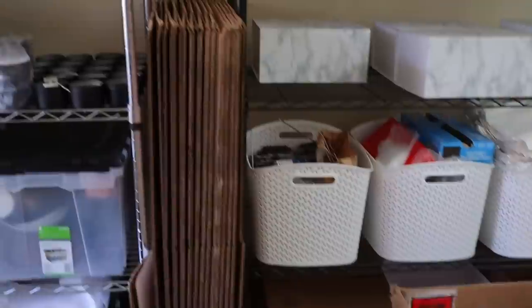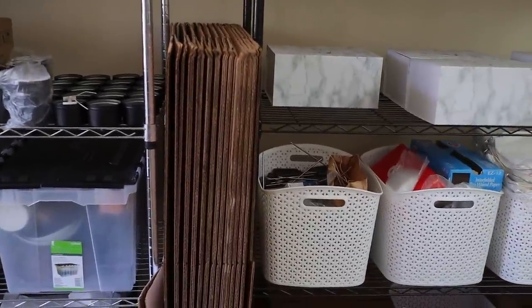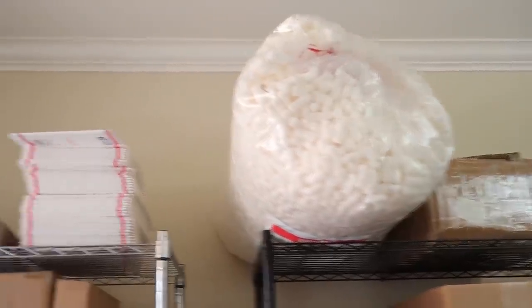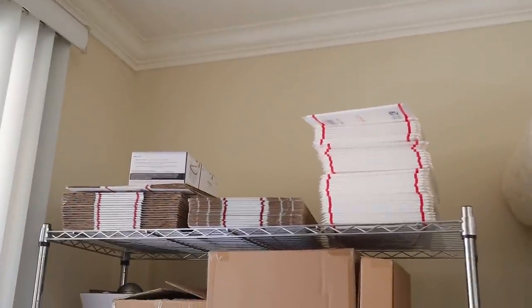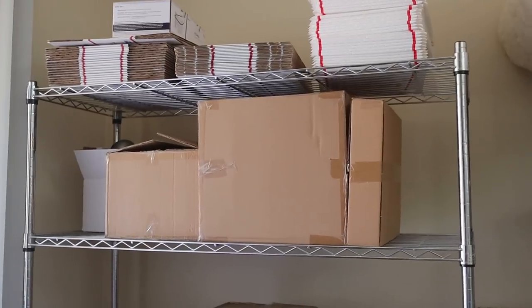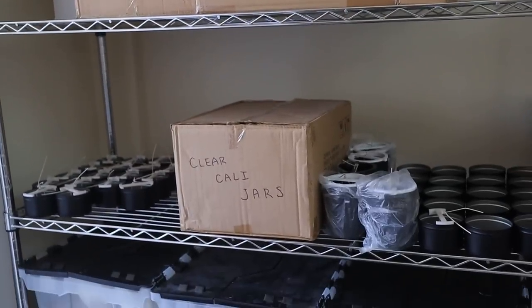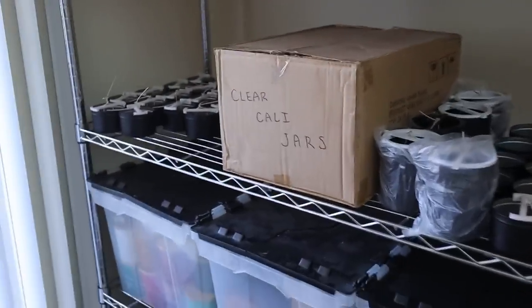Then I have these big boxes right here in the middle — those are for online wholesale orders. I also have a big bag of biodegradable packing peanuts and more boxes up there for shipping. These are jars and ten boxes. And this over here was a mistake from a long time ago, so I'm still trying to figure out what to do with that.